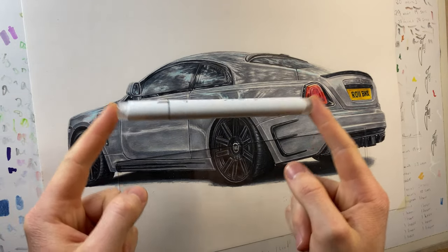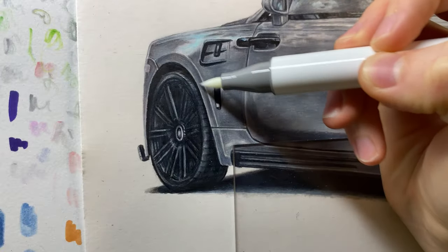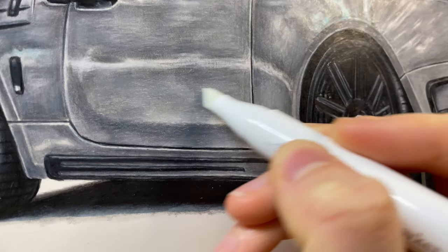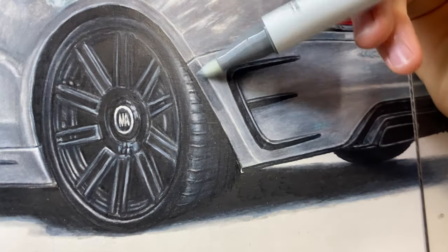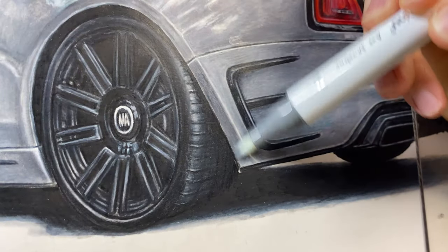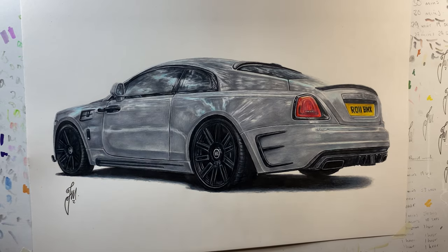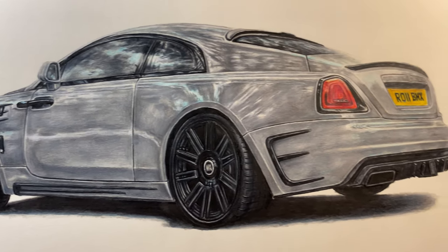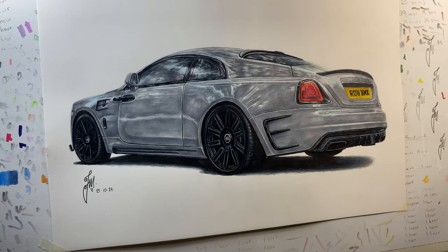I can now move into using my secret weapon — something called a colorless blender. It's basically an alcohol marker that doesn't have any pigment in the ink, so it's pretty much just pure alcohol. I go over the entire drawing with it and what it does is dissolve the coloured pencil pigment and push it further into the tooth of the paper, really helping to make it look even smoother. This drawing took just over 12 hours to complete, which is pretty quick compared to some of my other drawings.